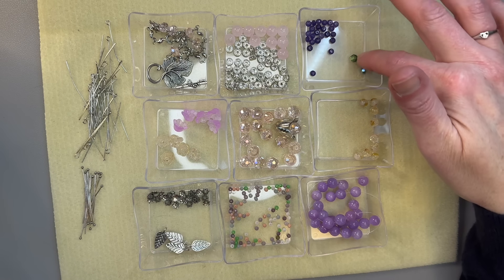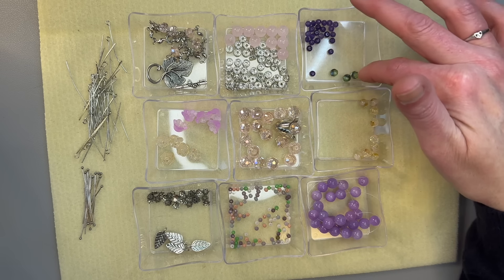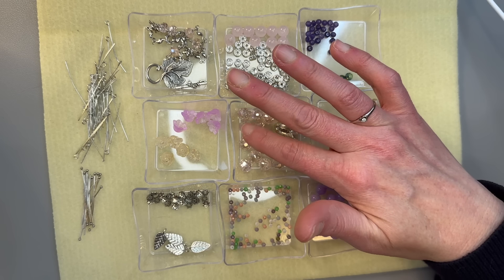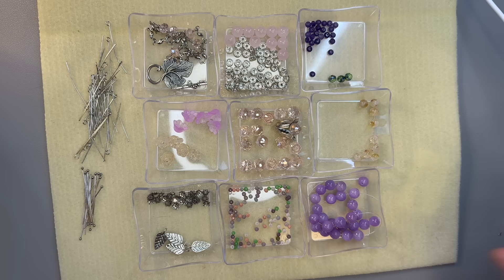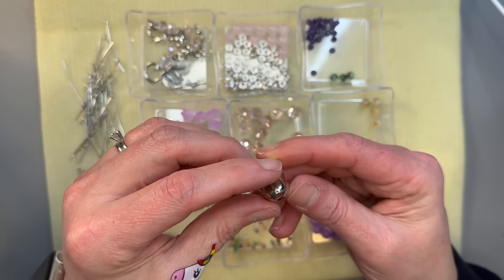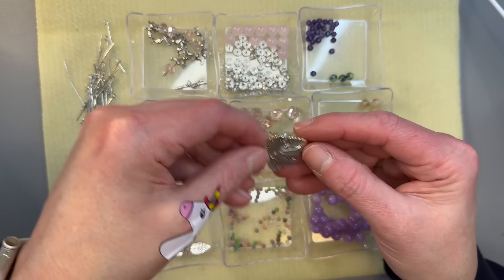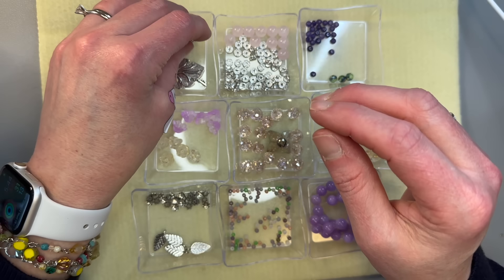Then we have the faceted rondelle beads in peridot green iris — I have three left because they were probably my favorite bead in the whole thing. And we have the eight millimeter mountain jade in violet. The last thing from the Bargain Bead Box are these nine by five crystal faceted round beads in light rose. This little guy came from my own stash — I believe I got it from Auntie's Beads a while back. We're going to use one of the leaf toggles from the box as well. I have this little tiny chunk of chain left from a previous project — I believe it was Chain Reaction from Jesse James Beads.